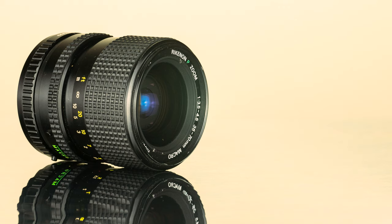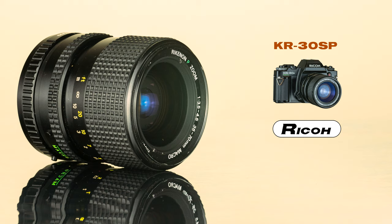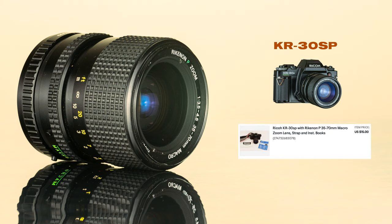I found my copy of this lens attached to a Ricoh KR30SP, which was another program auto-exposure camera that was often paired with the zoom. I paid only $15 on eBay for this camera and lens combo, and the seller even included the original instruction booklets.